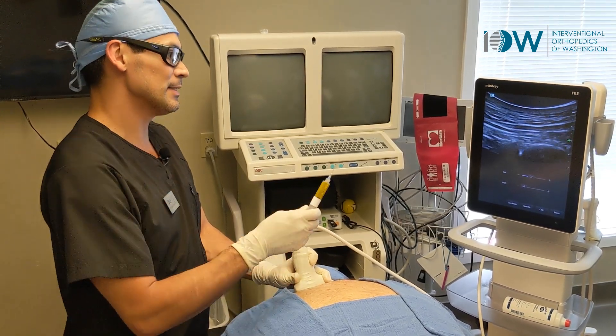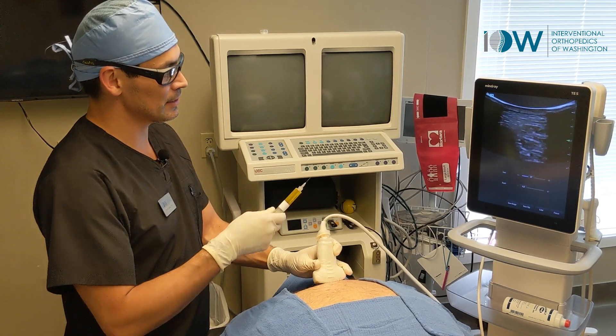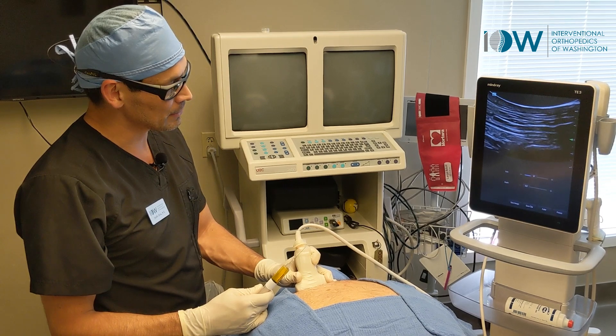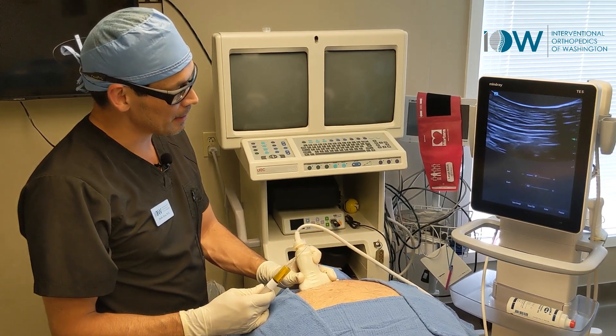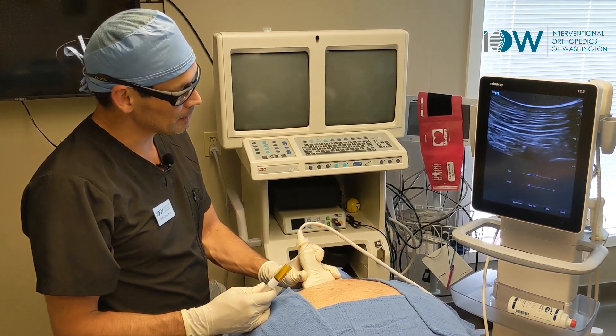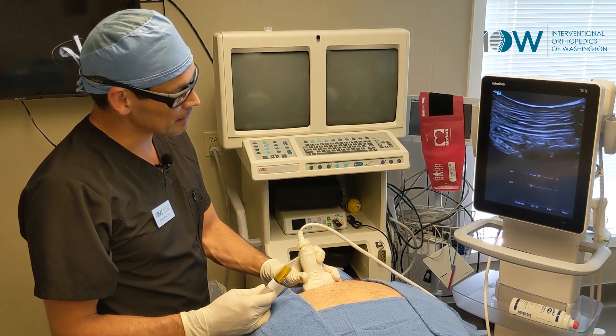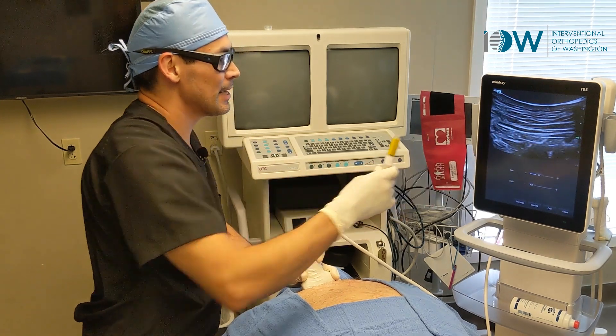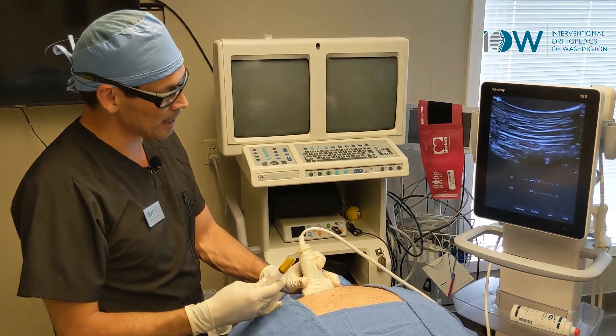Starting at the center of the spine, we have a spinous process. Going lateral to that, we start to see a rib, and at that rib there is a vertebral and rib facet joint where we're going to treat.